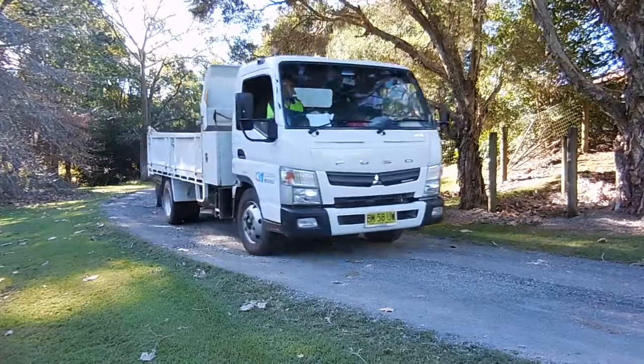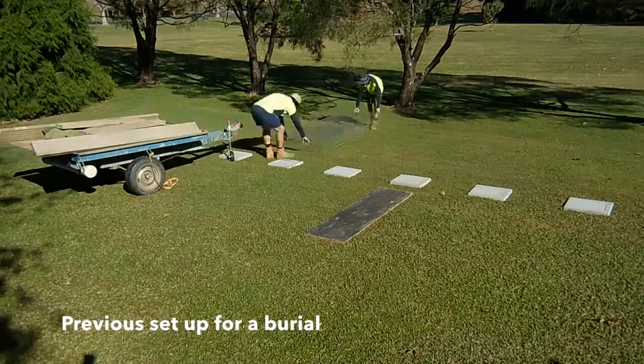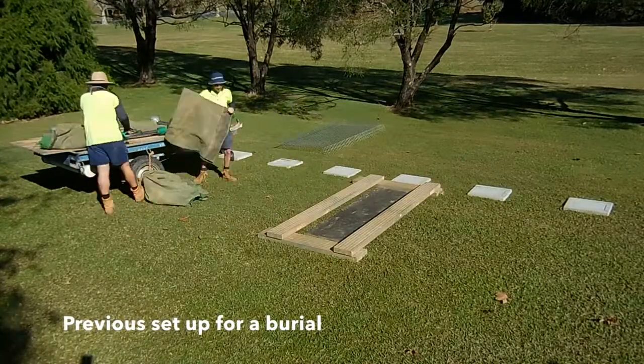We've had the same system of setting up and packing up burials probably since the cemetery opened over 30 years ago. The system works, but it involves a lot of manual handling around the grave sites, particularly in the older sections of the cemetery.